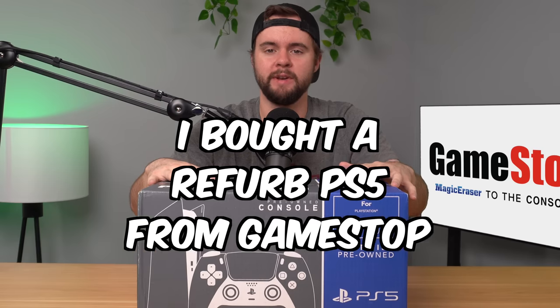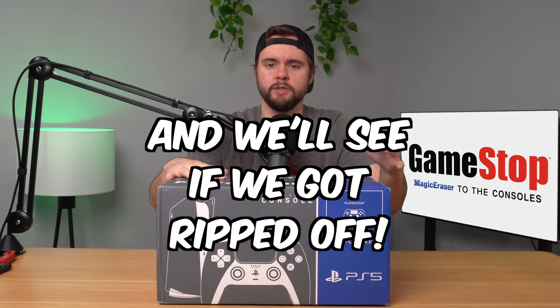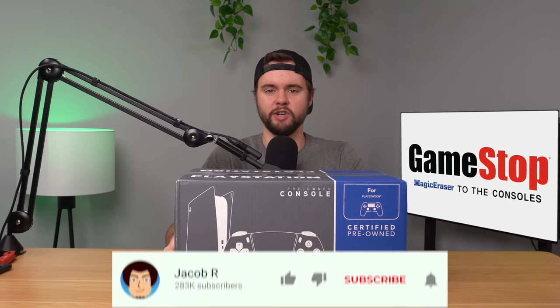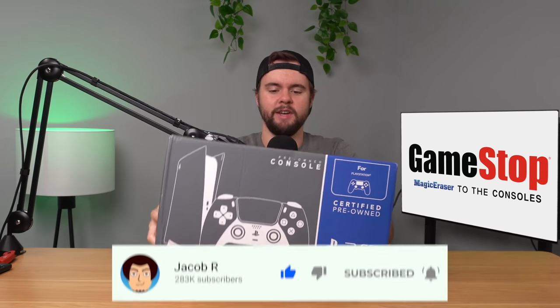I bought this refurbished PS5 from GameStop and in this video we'll take an in-depth look at it to see if they refurbished anything and if it's worth the almost $500 price point. Here's the box and the first thing I noticed when I picked it up is there's a lot of stuff sliding back and forth, so I don't have much hope here, but let's go ahead and open the box up and see what's inside.